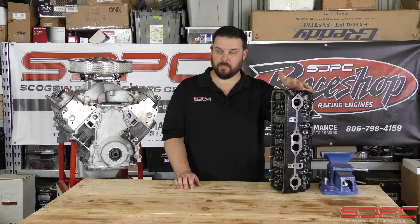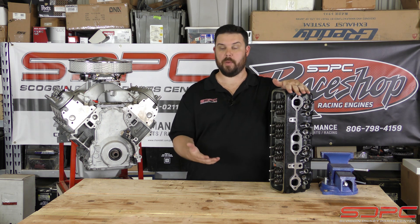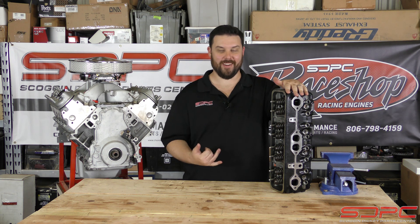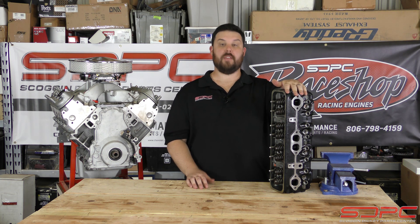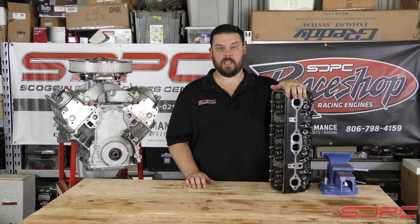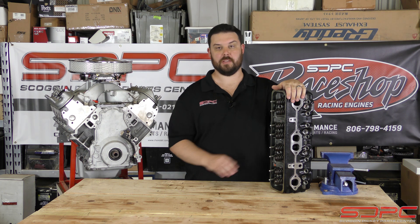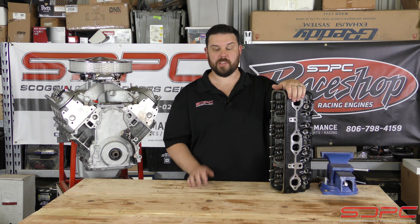We get calls almost daily, people asking if we have any and if we could make them a pair, how much they would be. And unfortunately we hear it over the phone — we hear how broken hearted you are when you hear about the price. So if you give us a call, we'll absolutely make you a set. We're out of stock at the moment, but if we have them in stock we don't mind. We'll make you a set of modified Vortec cylinder heads, because we know some of you don't care about the price — you care about the quality.